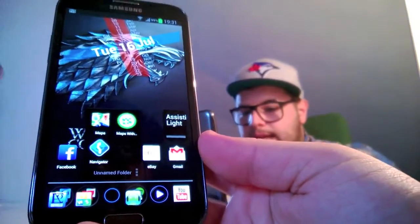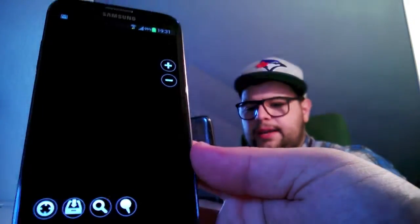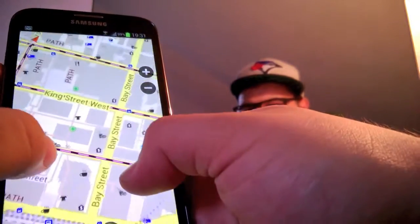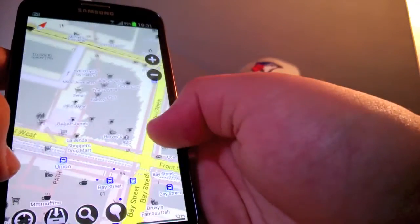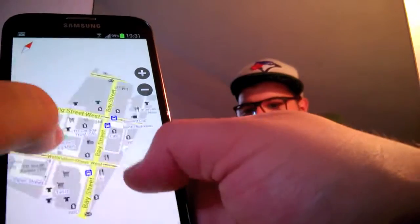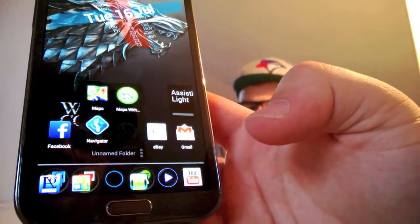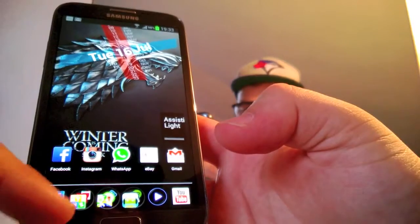About maps, I'm using obviously Google Maps, and then I have Maps with Me. This is an offline map application — you can download the offline map for free. There's no navigation system in this app, but you can find everything on the streets of the city you're going to, and it's really cool. This one is the map of Toronto. Then we have Navigator, which is a navigation system — I haven't used it at all since I installed it, but I'll let you know how it works maybe in the next video.